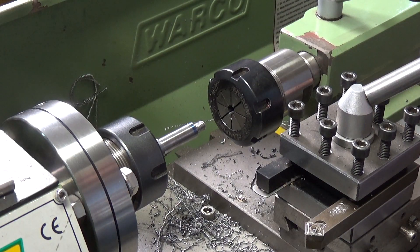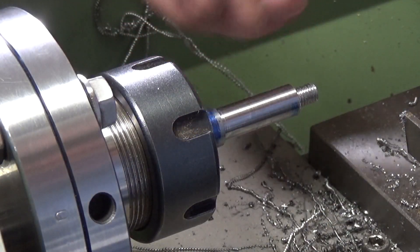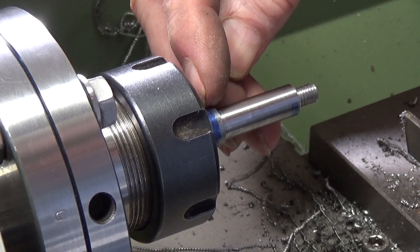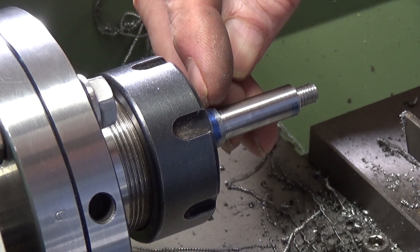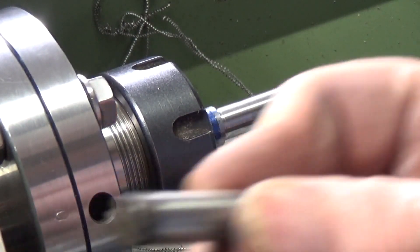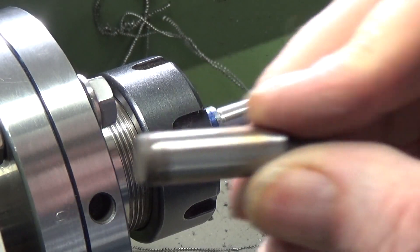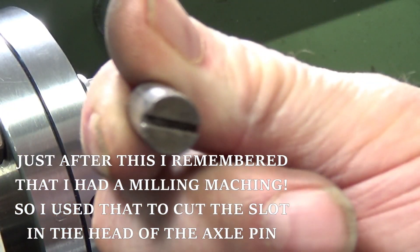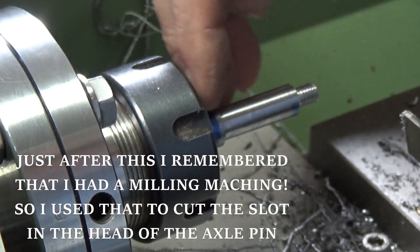So all that's left now is to part it off so that we've got a little shoulder on this end. This is going to take the place of the circlip which would be in the groove around the end on the original. Then of course I'll have to reverse it, put it in a smaller collet to cut the slot in this end.